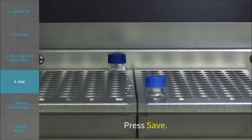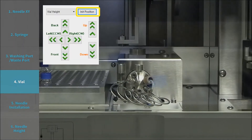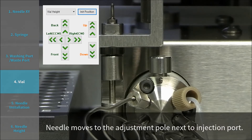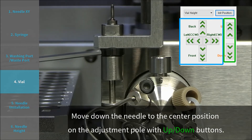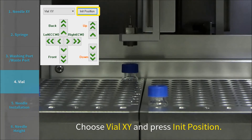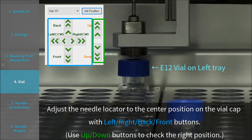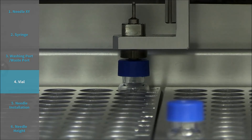Step 5: Vial Height. Choose Vial Height and press Init Position. Adjust the Needle Locator to the center position on the vial cap using the left, right, back, and front buttons. Press Save.